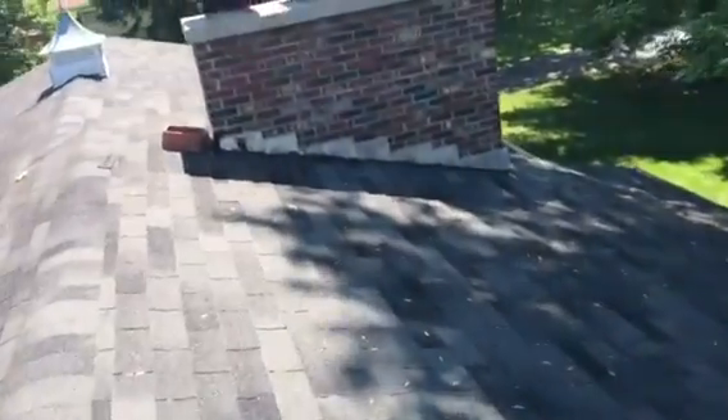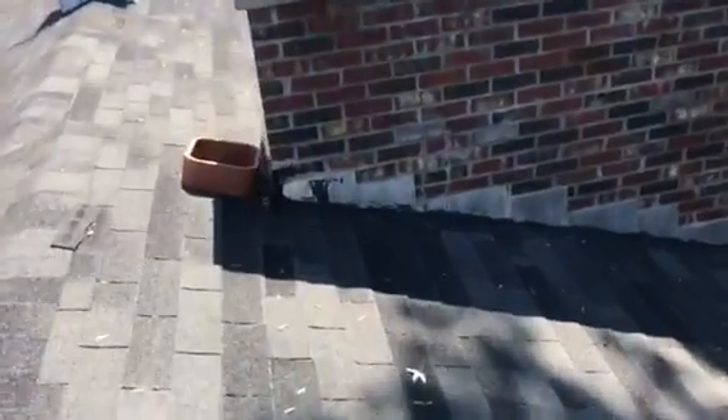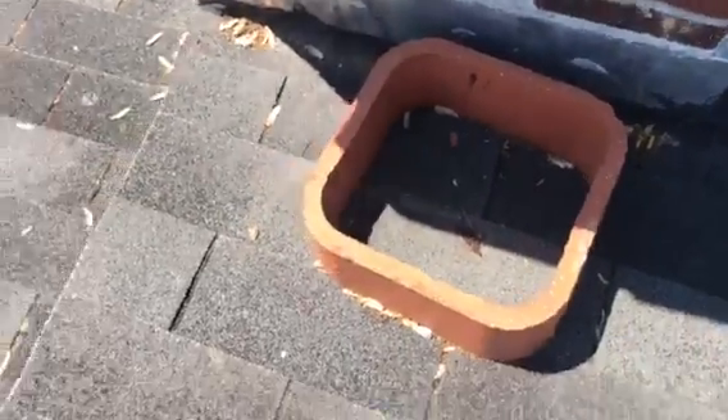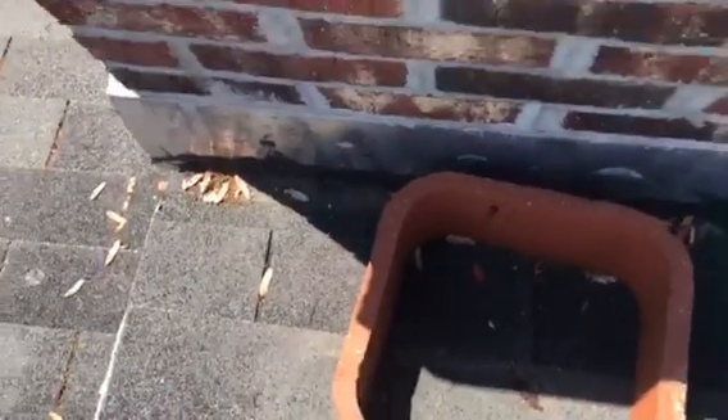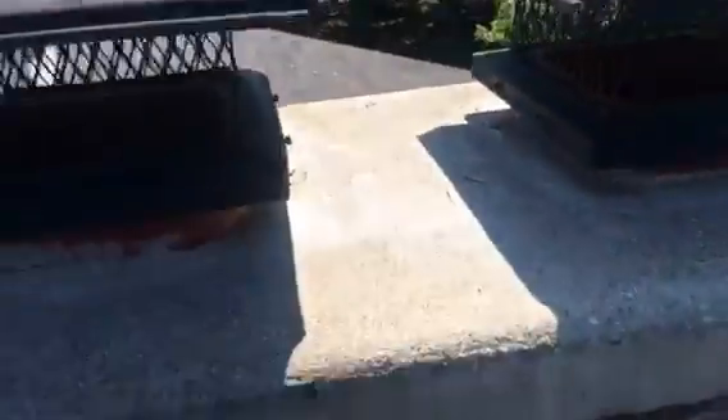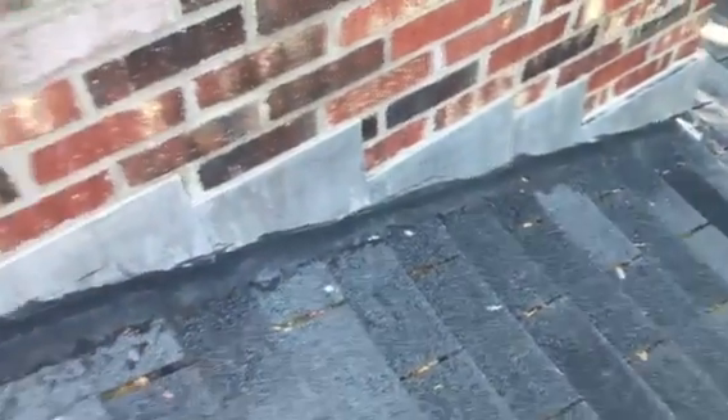There's a chimney over here. A lot going on with it. Behind it, we've got kind of a dead spot. As you can see, there's leaves and stuff sitting there. We need to get a diverter saddle built back here to get all the water away from it. The actual brick and mortar itself, even the cap, is in really good shape, which is a blessing. But I would like to swap out all that flashing.